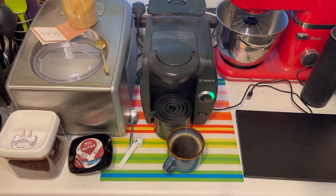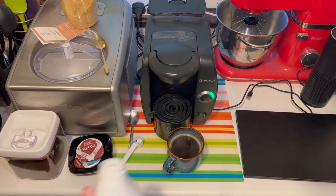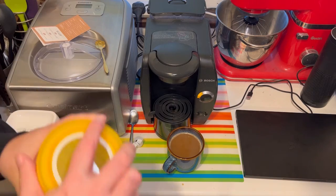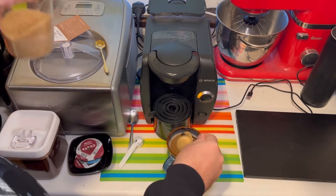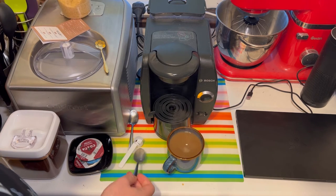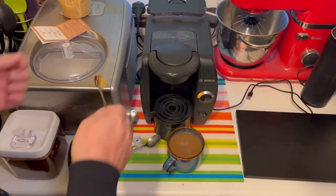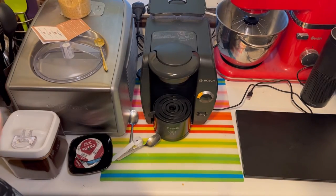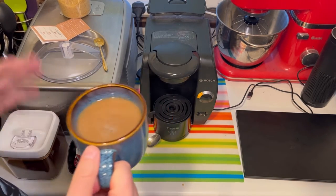That appears to have worked again. Definitely reusable — I've now shown it being used twice. Let's have a look at the coffee itself. Darker than last time — packing the coffee down more has made it stronger. One spoon of brown sugar. The spoon that came with it is probably for packing the coffee down, but I was using my finger. Let's taste it. It's coffee, and that's stronger than yesterday — definitely.